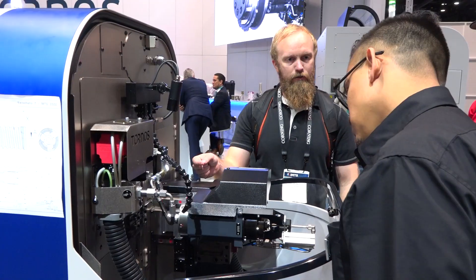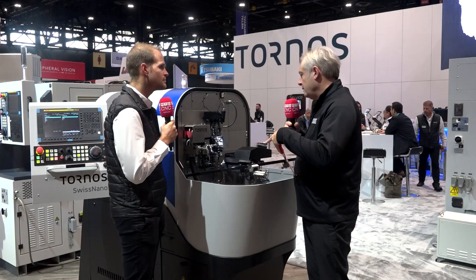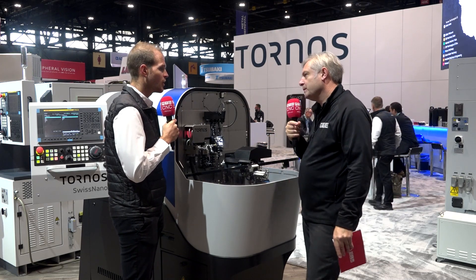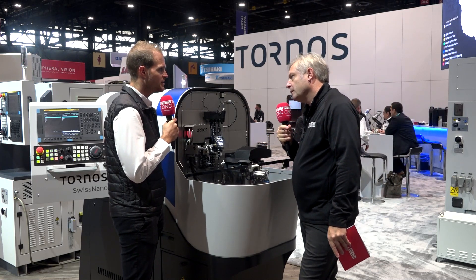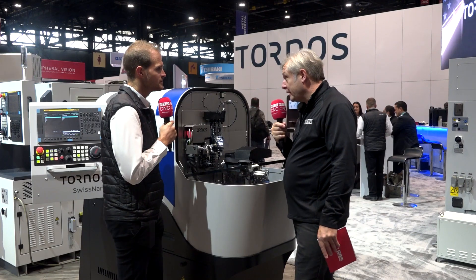Now about accessibility and setting the machine — what about the guide bush? Because invariably this is a sliding head technology, but you might want to do some fixed head work. So we have a fixed guide bush, a rotative motorized guide bush, and also we can work without guide bush. And we change from one to the other in less than 15 minutes. Right, so very easy and very quick to change over.